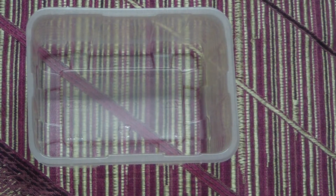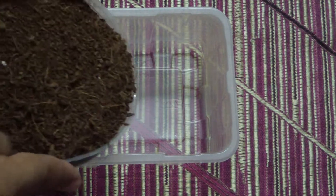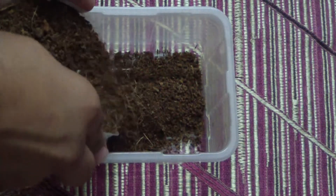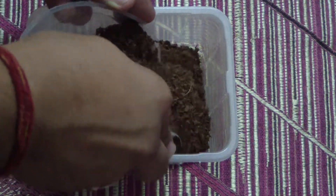We start with the basic thing we always do — filling the box with cocopeat.